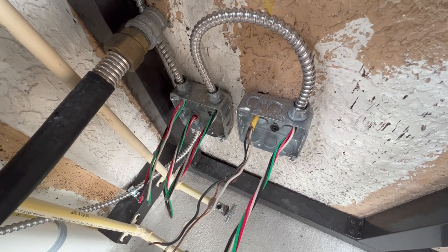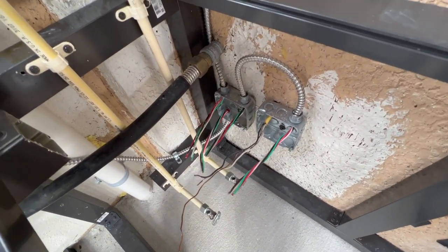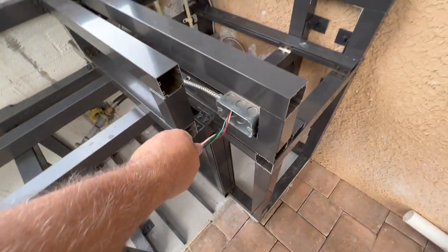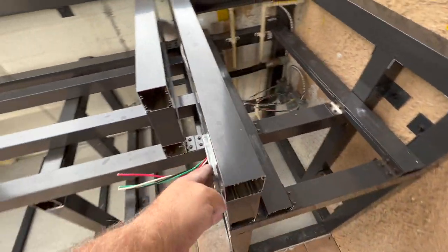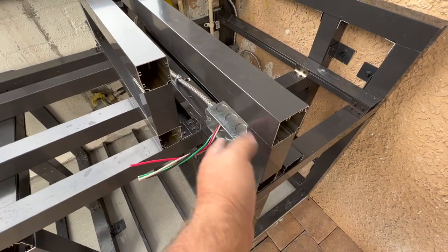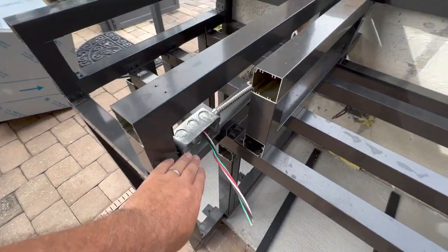I'm actually going to have an electrician come over and do this — I just pre-wired everything. It's all wired with three-wire because that's what I had. The red wire would only get used here — this will be the switch for the disposal. I couldn't go with the switches at the original spot because they didn't fit, but this is going to work out great.